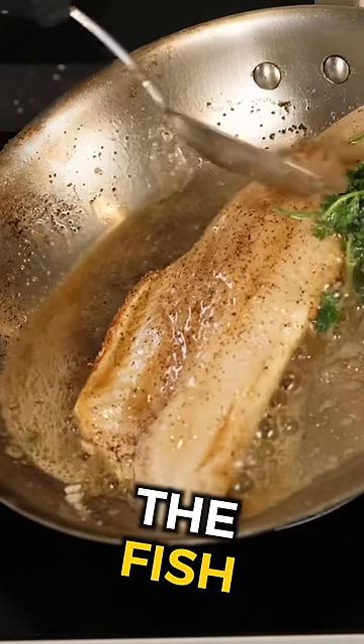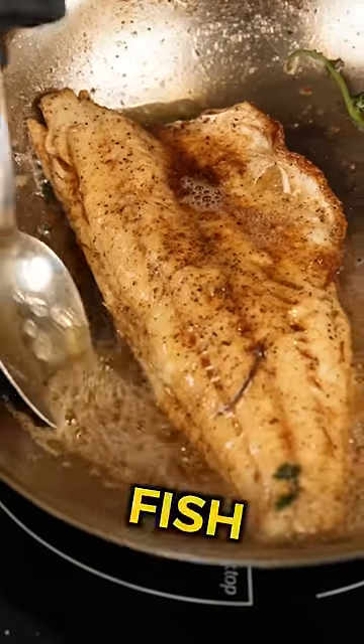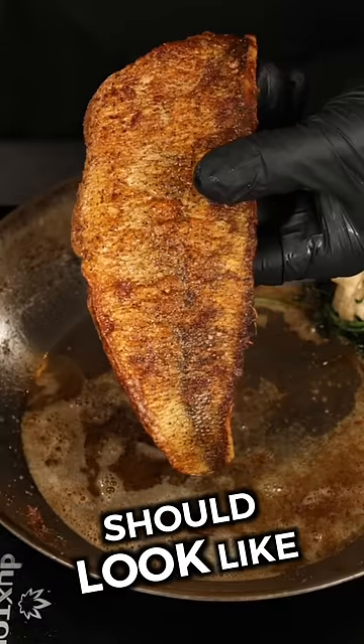Then start basting — it's flavoring the fish from the top all the way down. Believe me, that is the best method to cook fish at home. In about three minutes or so, this is what the crispy skin should look like.